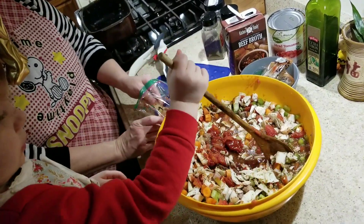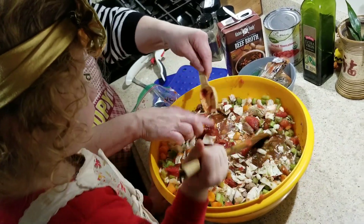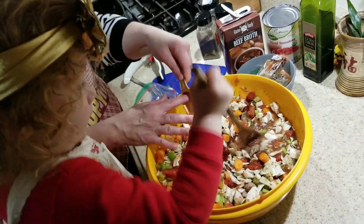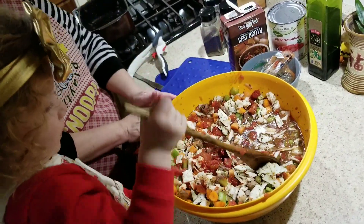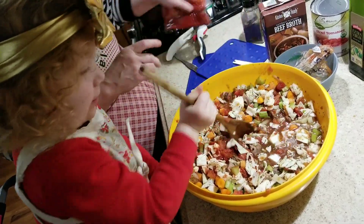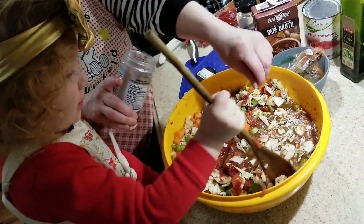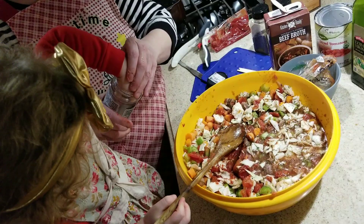Let's stir it up first. I think that should do it for the tomato paste — that's going to make it thicker. That's our substitute from the regular recipe. We're going to put a pinch of Himalayan salt in. Just a pinch.